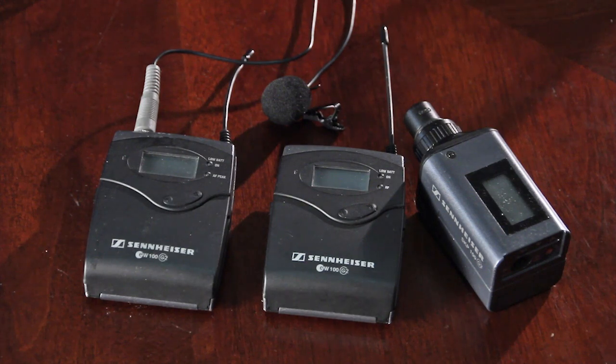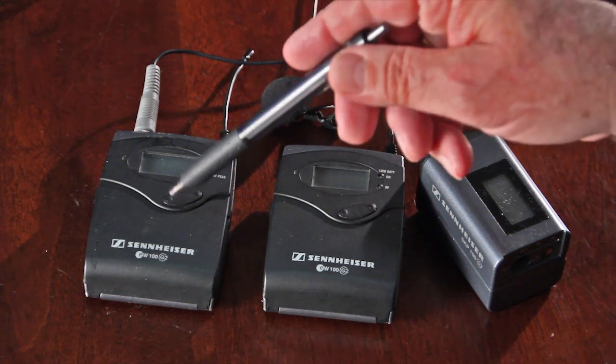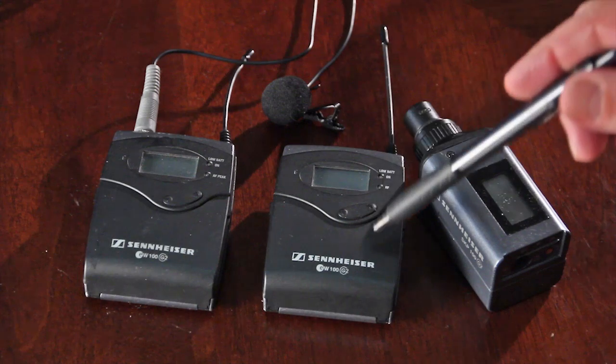The Sennheiser G2 wireless mic system first came out in 2005 and quickly became the best value on the market under $1,000. It has recently been replaced by the almost identical G3 series, which sells for $800 at B&H, including a body pack transmitter, lavalier mic, receiver, and a plug-on transmitter. You can find used G2 systems on eBay for $400 to $600.